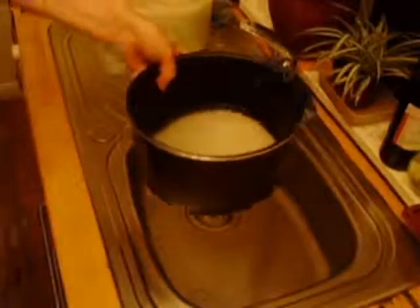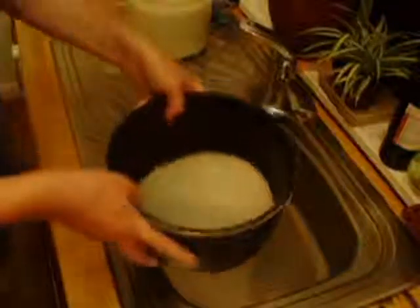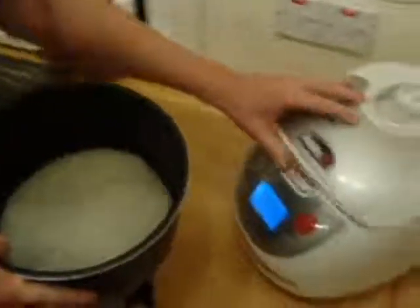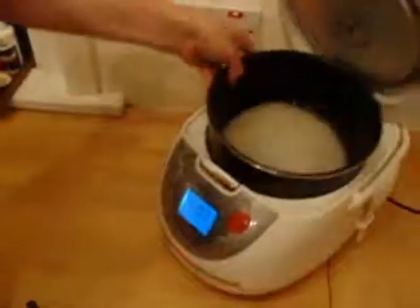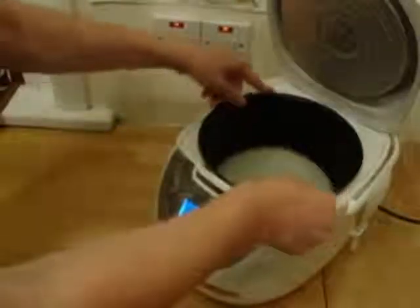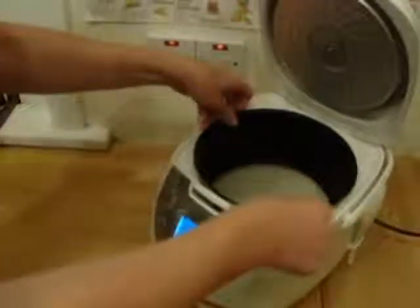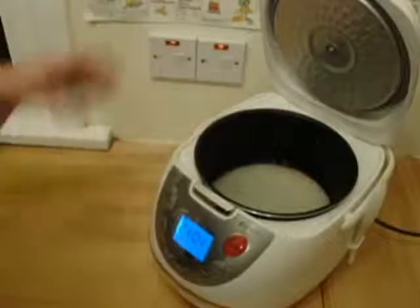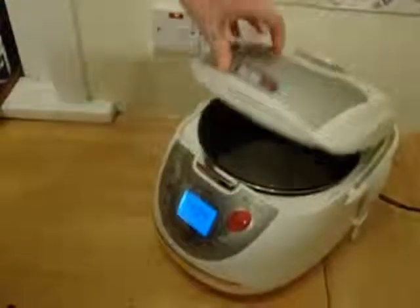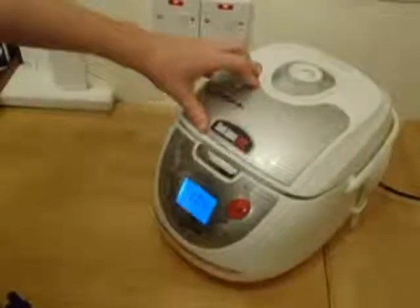So we've got that all done — we'll put it back into the rice cooker. Open it up, pop that in, just make sure the bowl is firmly positioned and the rice surface is level. At this point we'll leave it for 15 to 20 minutes, just to soak before we start cooking.